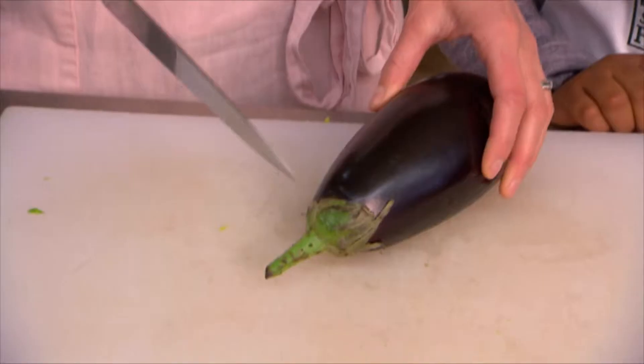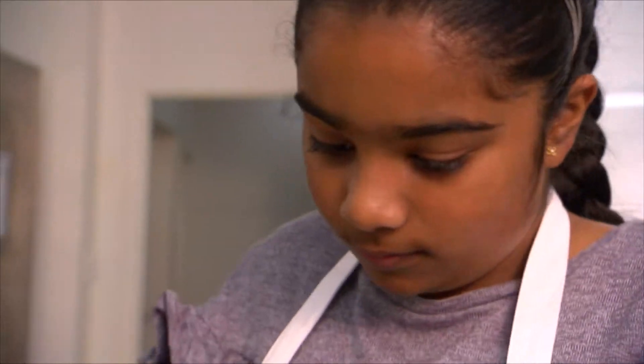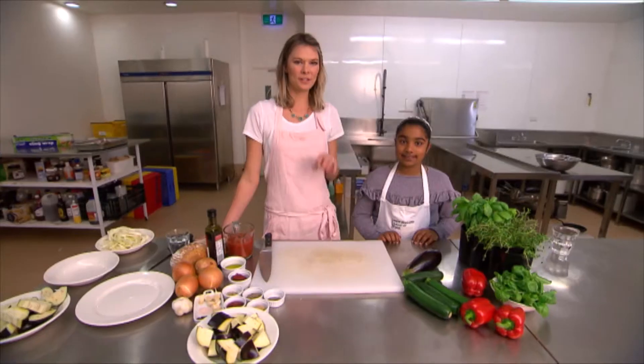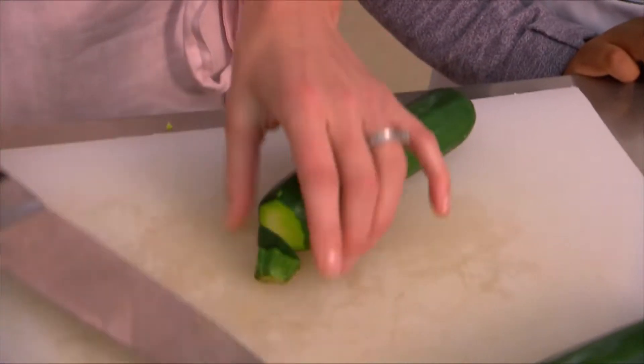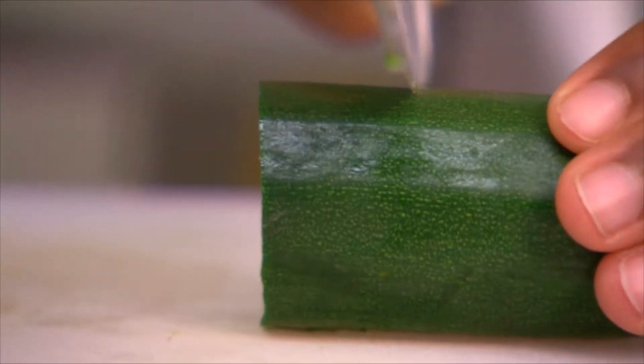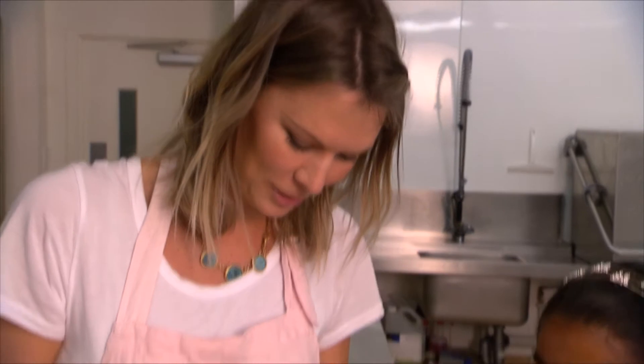Mr Eggplant here — we're going to cut his little hat off, then cut him into chunks. The next one is courgette or zucchini. We don't want that little top bit, then we're just going to chop it into chunks. I don't know if this is the proper way to do it or not, but this is how I get the stalk and the seeds out.